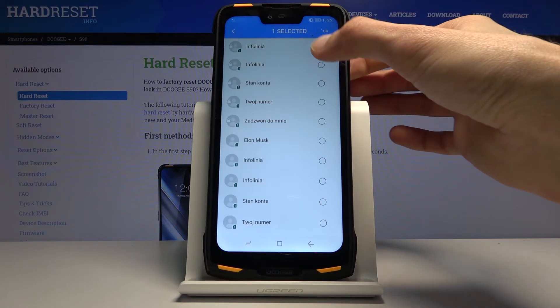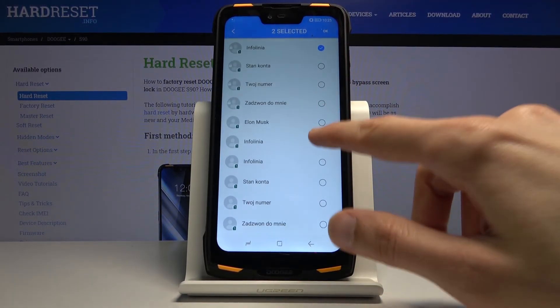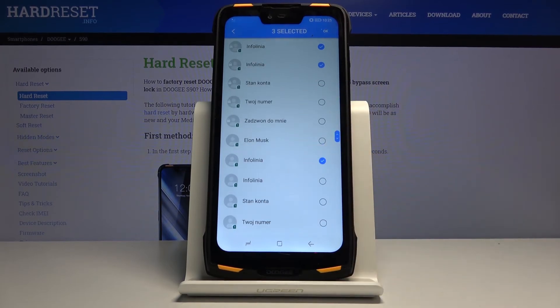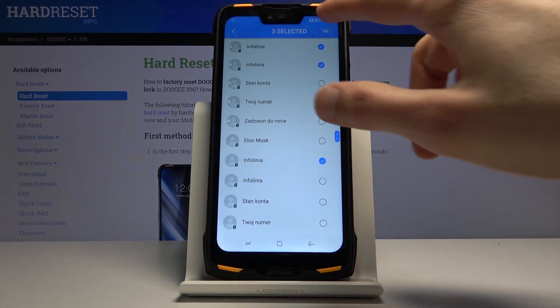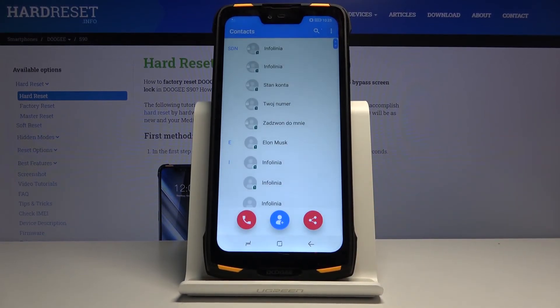From here, simply select the contacts you want to import. You can either select them all or just a couple of them. Once you're satisfied with all the ones that are selected, tap on OK and you're done. Your contacts have been imported.